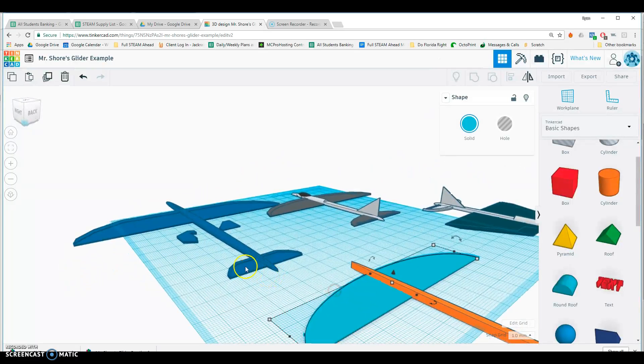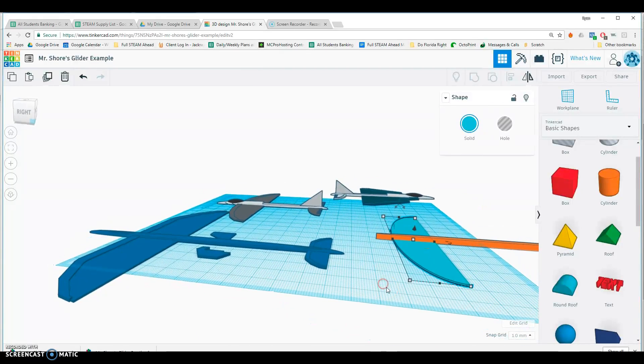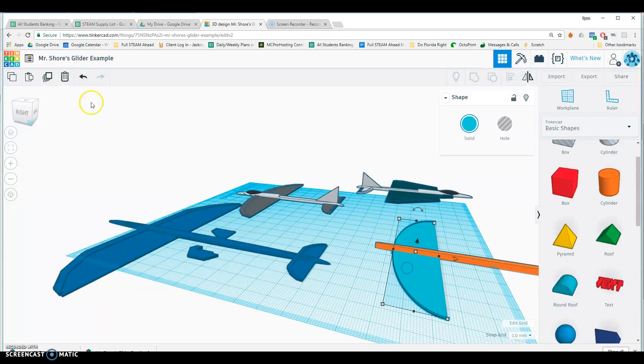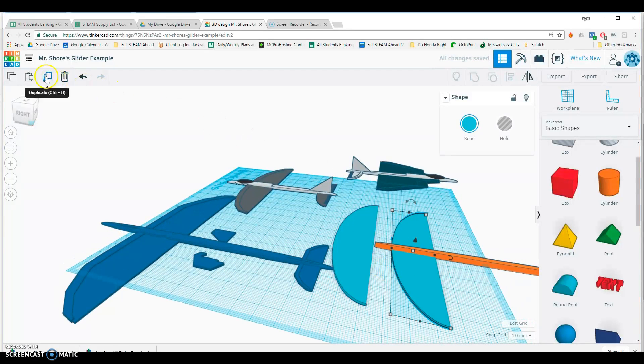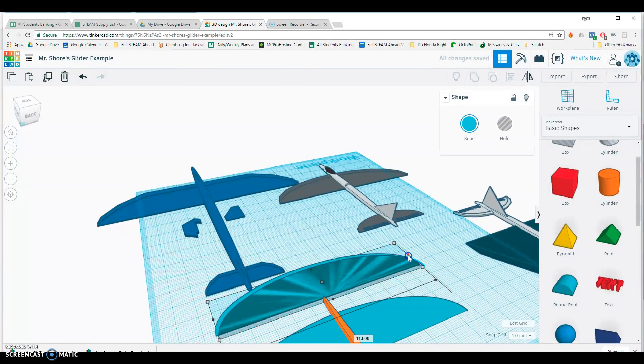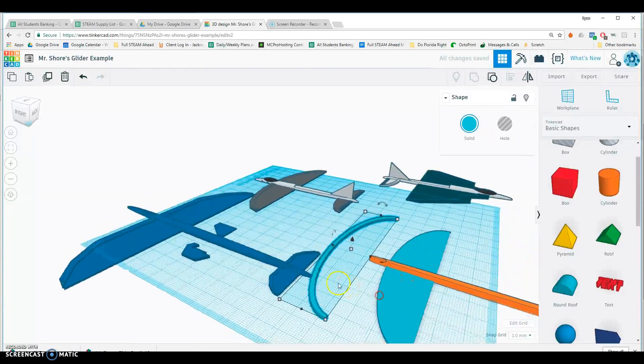A lot of these airplanes have a thicker leading edge for the wing, which makes them a little sturdier and lets the air move over them more cleanly so they won't wobble around as much. To do that, I'm going to make a copy of the wing, make it thicker — up to one millimeter — then make another copy of that, make it a hole, and make it a little smaller. I'll group those two together and there's my leading edge.